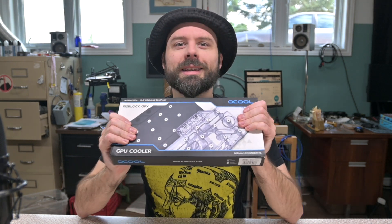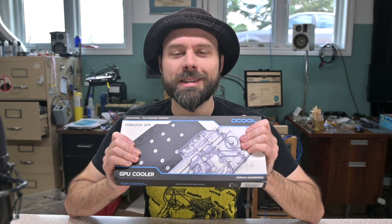Hello and welcome back to the show. My name's Relevitt. This is 'To All of the Things.' It is time to water cool my 6950. I got the water block in today and we're gonna install it. Stay tuned.